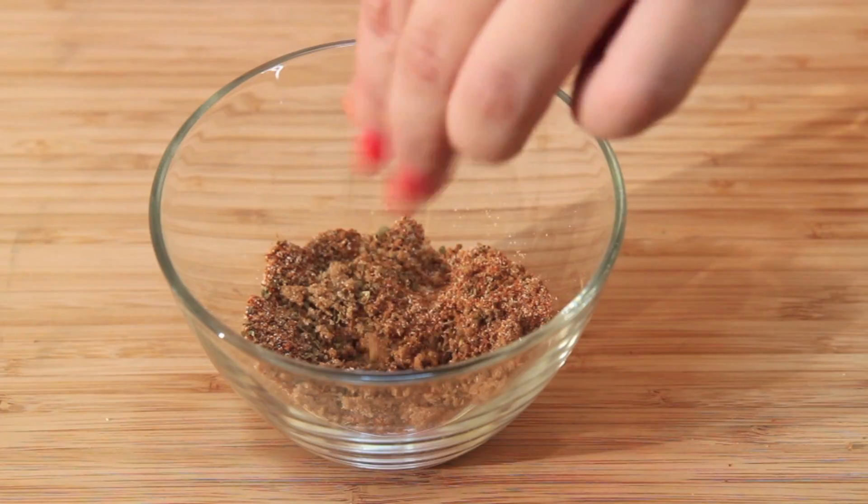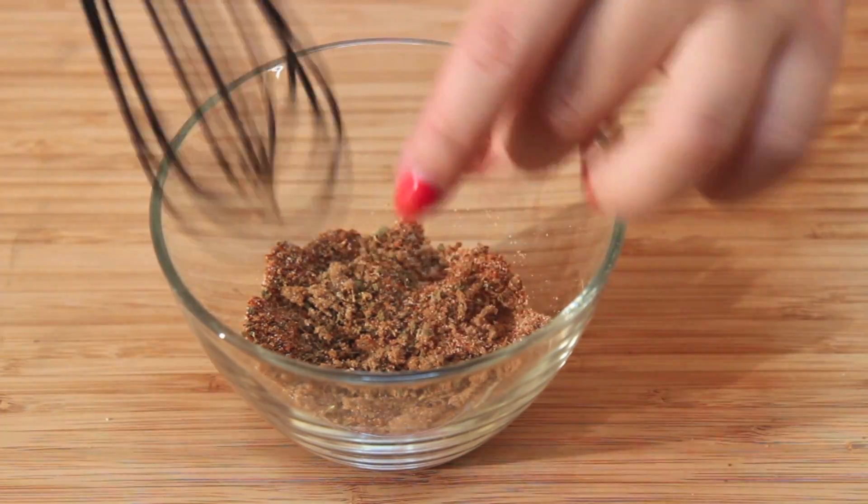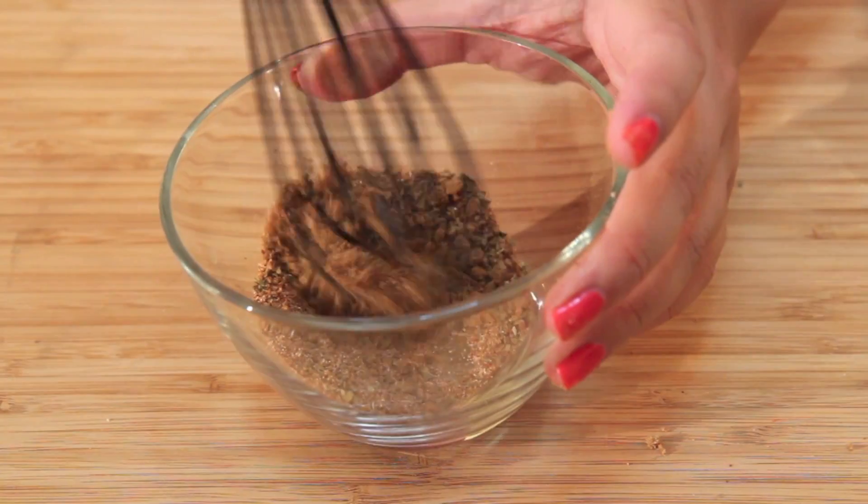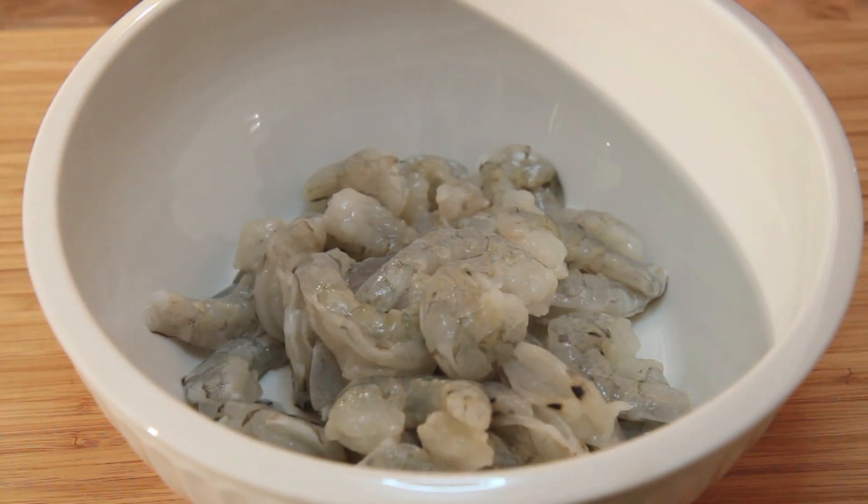Let's talk about blackened for a second. I usually make blackened chicken by brushing it with butter, coating it with spices, and grilling the chicken. I didn't cook the shrimp that way — I felt the shrimp would be very tough and dry if I did.